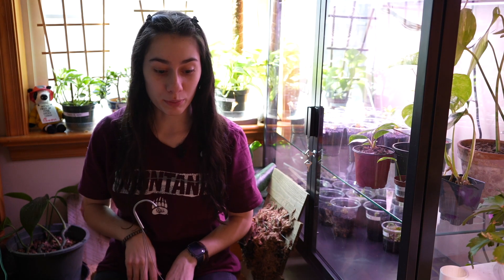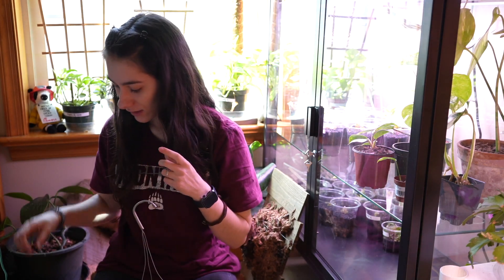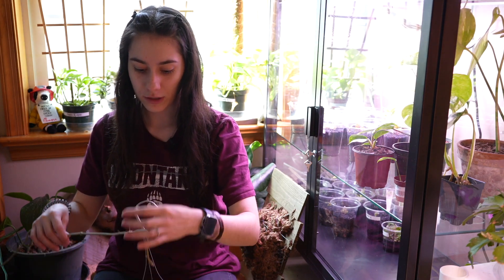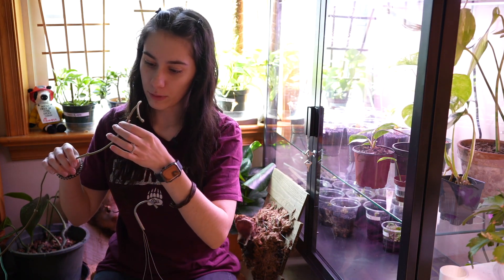This guy is massive and he's super heavy, and one of these tendrils has already broke. It just weighs so much. And I got sap on me.